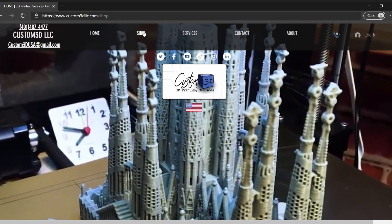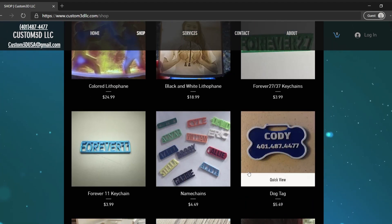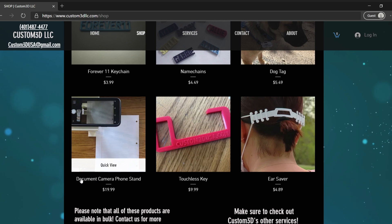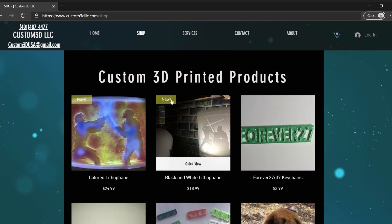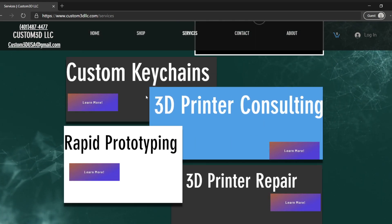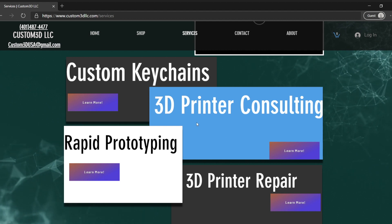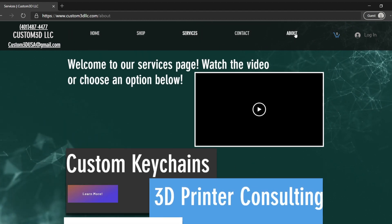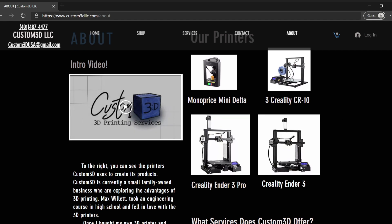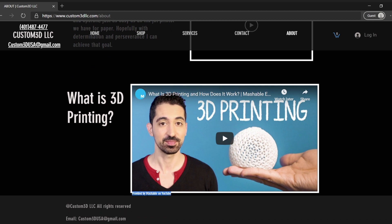Moving on to my shop, you can see the Lithophane — I can do a colored one and a black and white one. There are also some other products I offer: dog tags, name chains, and a lot of customizable items. There's also a document camera phone stand that I posted a video on my YouTube channel showing how to use. Going over to services, you can see the four main services I offer: custom keychains, printer consulting, rapid prototyping, and 3D printer repair. And on my About page, you can see what my company does, the printers I have, and some great videos — and I make sure to link whatever videos I use to give them credit.